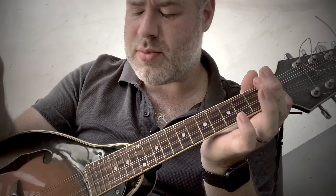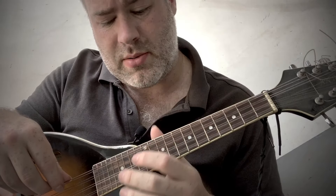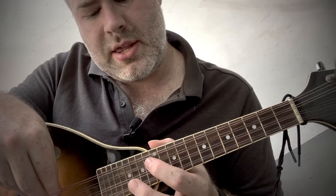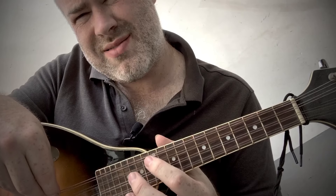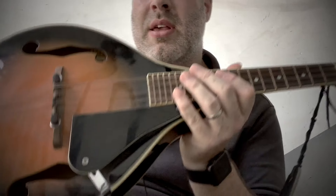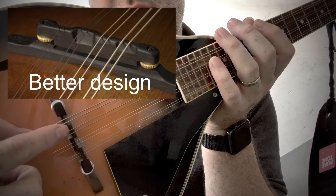That's one of the disadvantages of the mandolin — playing a G is ridiculous. You have to stretch so far. It's much harder to play a G across all four strings. You can abbreviate it, which is fine, but playing it over all four strings is much harder than on the guitar.